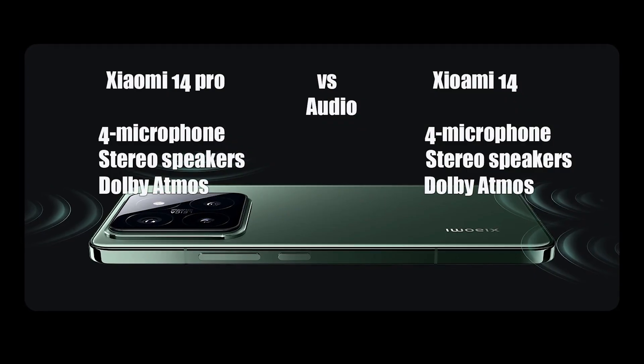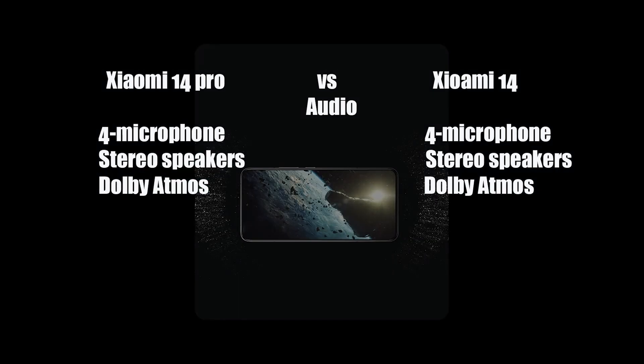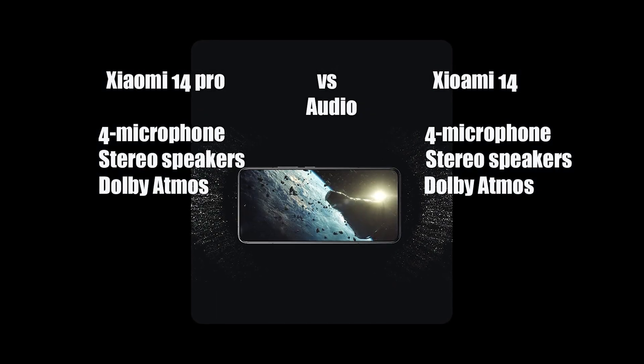In terms of audio, the devices are equipped with a 4-microphone array and stereo speakers with Dolby Atmos.